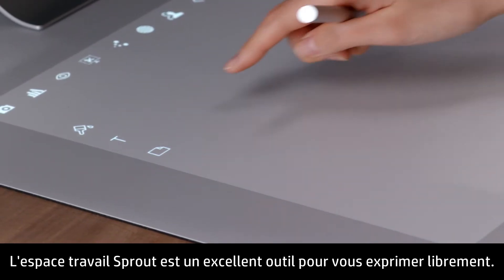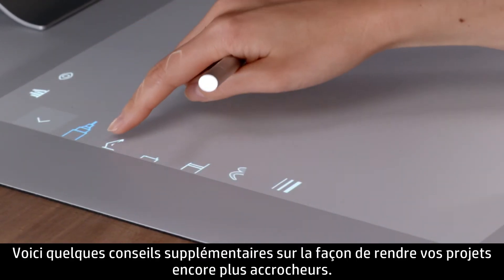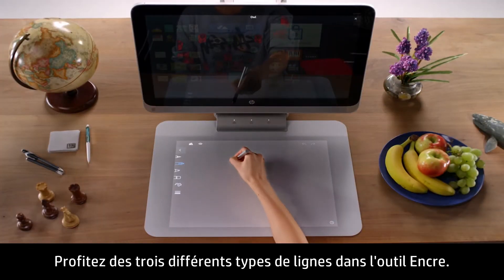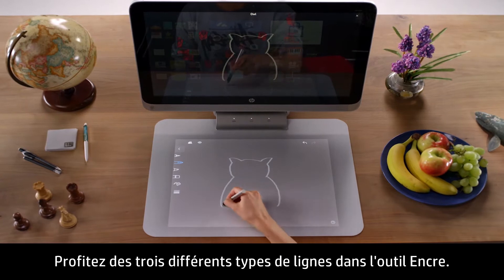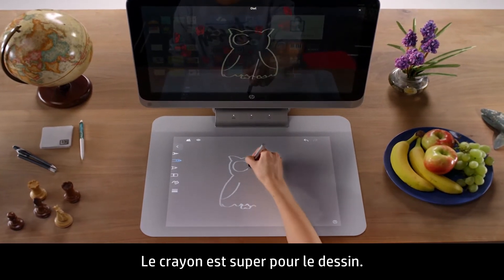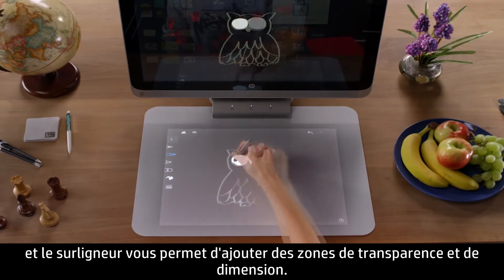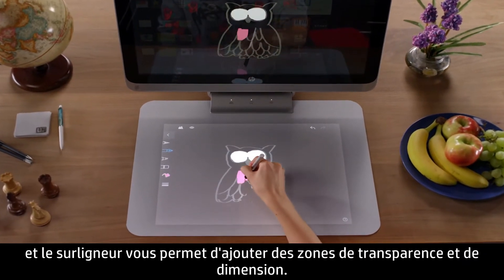The Sprout Workplace is a great tool to express yourself. Here are some additional tips on how to make your projects even more eye-catching. Take advantage of the three different types of lines in the Ink Tool. The pencil is great for drawing, the pen lets you create beautiful calligraphy with varying thickness, and the highlighter lets you add areas of transparency and dimension.